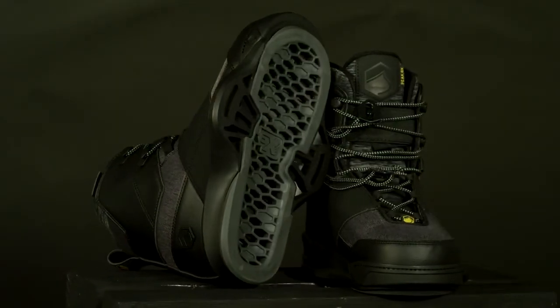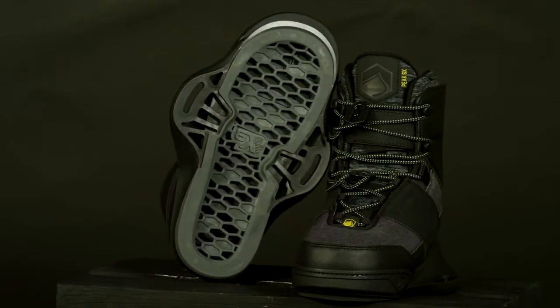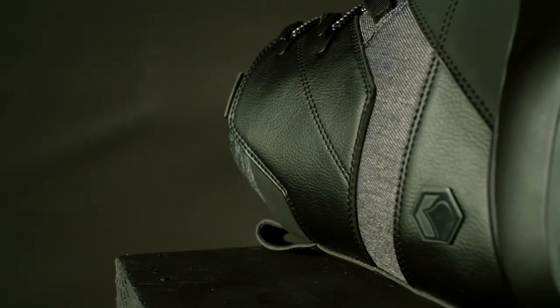The Liquid Force Peak 6X is a performance powerhouse designed for boat and cable riding. With feedback from Nico, they made one of the best all-around bindings even better. The Peak 6X is more supportive for riders pushing a more dynamic riding style.